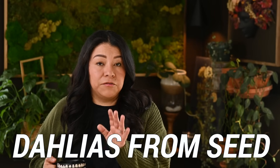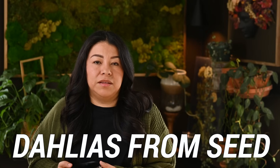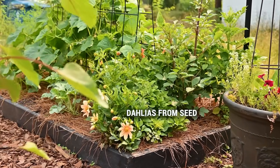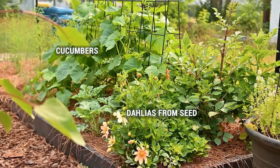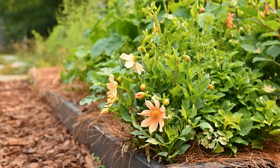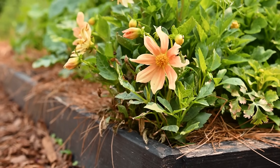Another new thing I did this year was starting dahlias from seed. Normally I just get tubers and start them indoors for a head start, but this year I used seeds purchased from Floret plus seeds I had saved from my garden. I wasn't sure the saved seeds would be viable, but they really surprised me. I mixed them all together and got some really nice blooms. I'm saving the tubers from those seed-grown plants and hoping to get the same blooms next year.